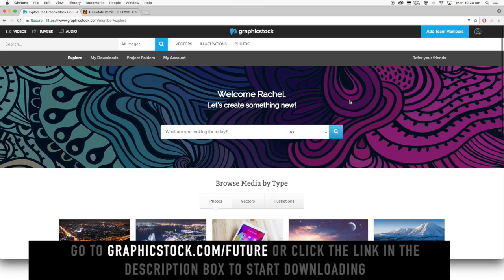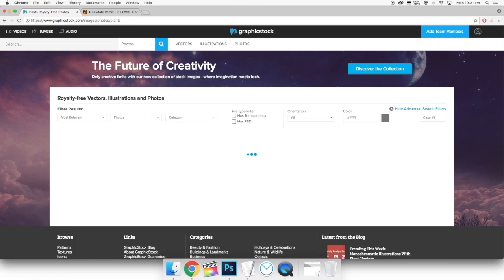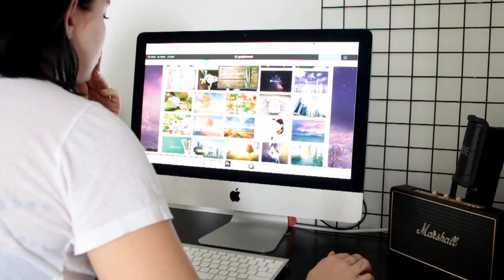I'm going to jump on graphicstock.com and look for some photos to put in these frames. In one of the frames I wanted to do a little DIY drawing and I wanted images for the other two. GraphicStock has an unlimited download library of graphics, photos, vectors, illustrations — heaps of that sort of thing — and you can literally just search for whatever you're looking for.